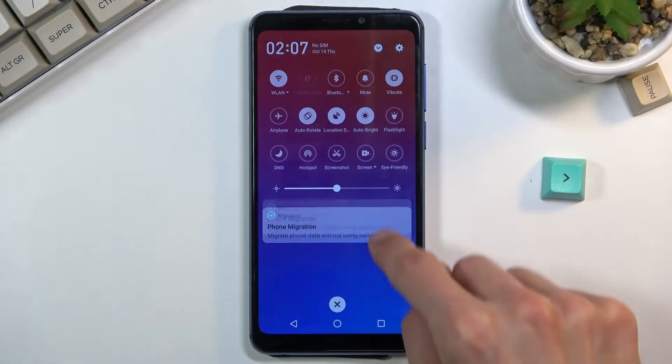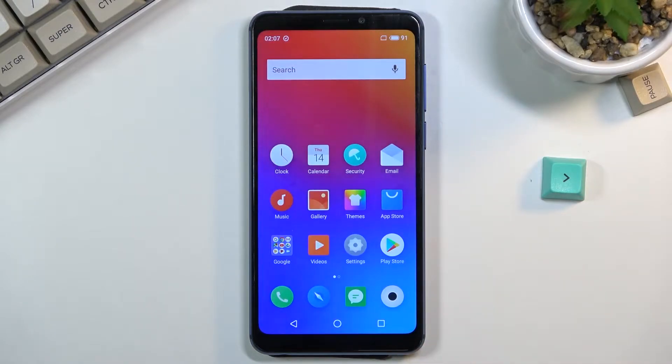Welcome. I'm from Meizu M8 and today I'll show you how to put the device into recovery mode.